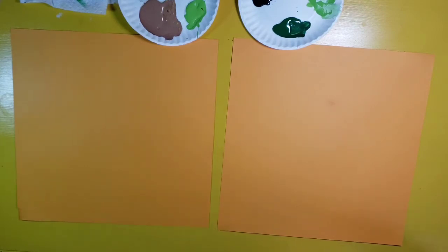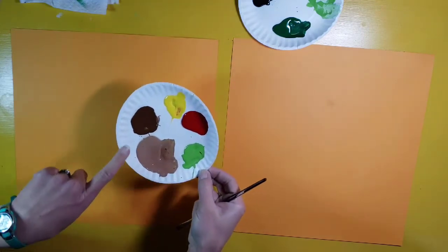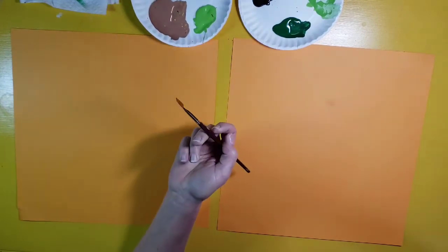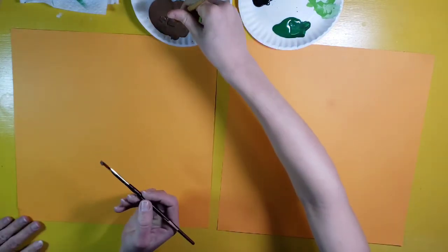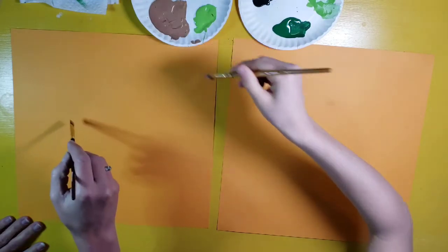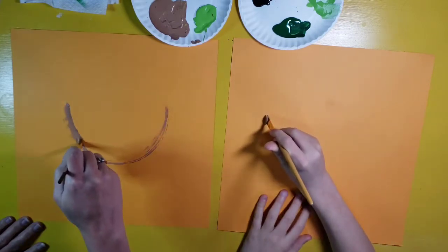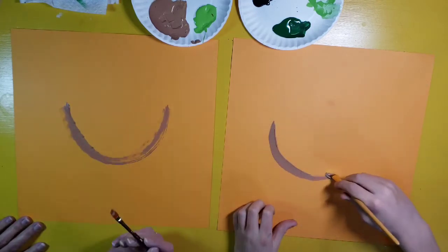We're going to start off making a chicken and I'm going to use mostly some browns, a little bit of yellow and some red. I may throw in some white and black a little bit as well. The first thing I'm going to do is start with a light brown and make a U shape on my picture. It's going to be kind of a wide U — it almost looks like a boat. So start with just a basic U shape, like a smile.